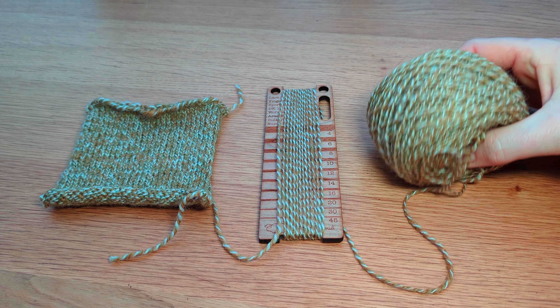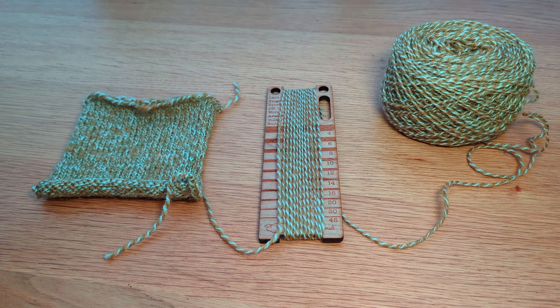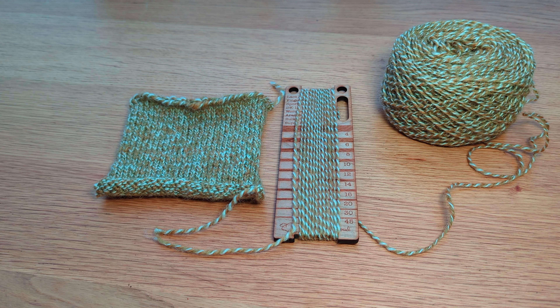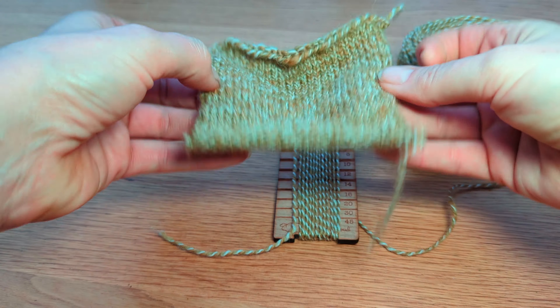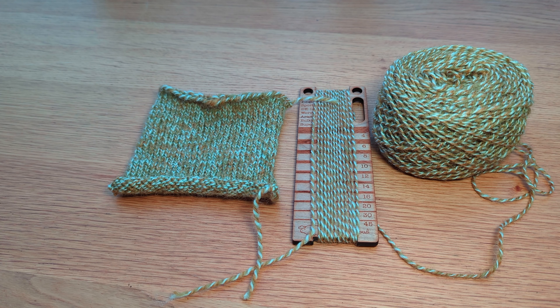There it is — a little yarn cake, and all that hideous amount of twist has really dropped out nicely. There is still a bit of energy in it, which is what I want because I want it to be nice and stretchy. It's turned out at 12 wraps per inch, which is about DK weight. Wraps per inch is only really a guide — you've got to knit up a tension square or, as my American friends say, a gauge swatch.